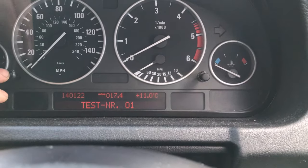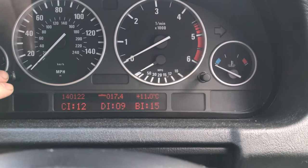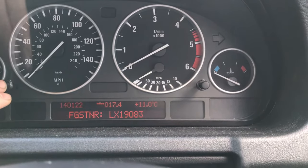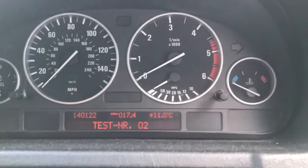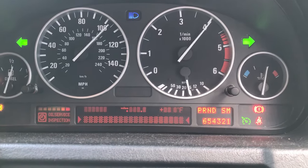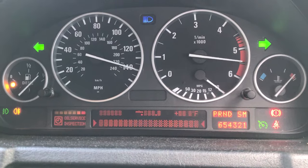Number one lets you scroll through loads of sub-menus. Number two is fantastic — it does a sweep on your clocks. Watch this. It tells you if all your gauges are working, your LEDs, your lights, and everything.